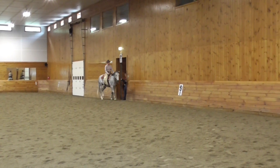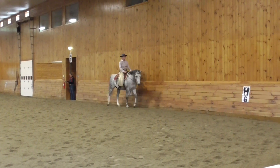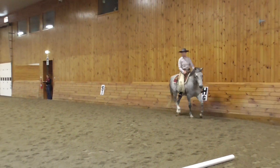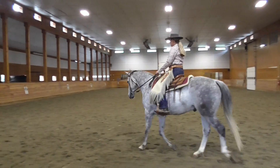H, working trot. C to A, serpentine, borderline 2, coreline 3. H, working trot.